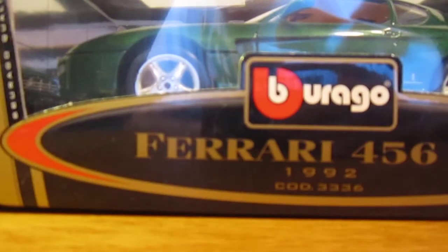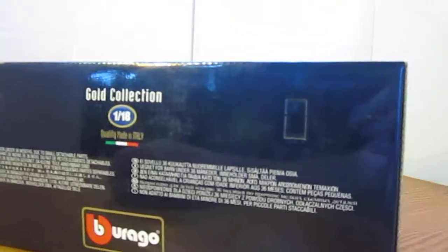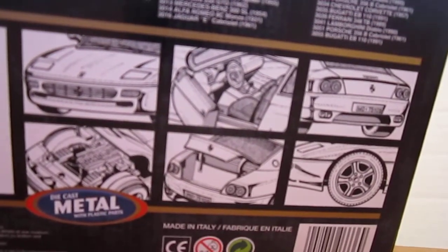First of all, on the box, it's just got the Burrago logo, 456 GT, the year, a code number, and 'quality made in Italy.' On the back of the box it basically just says not suitable for children, and then on the bottom it shows the features on the car and other cars that they make.